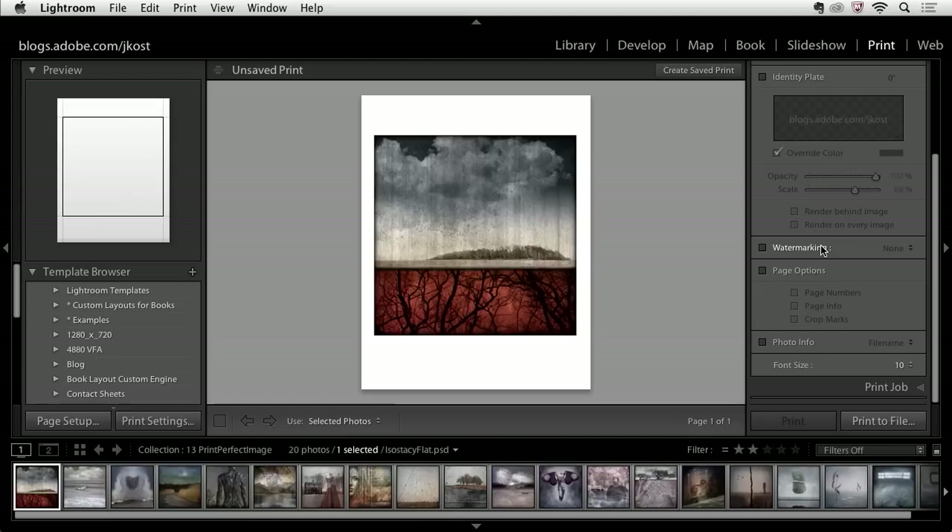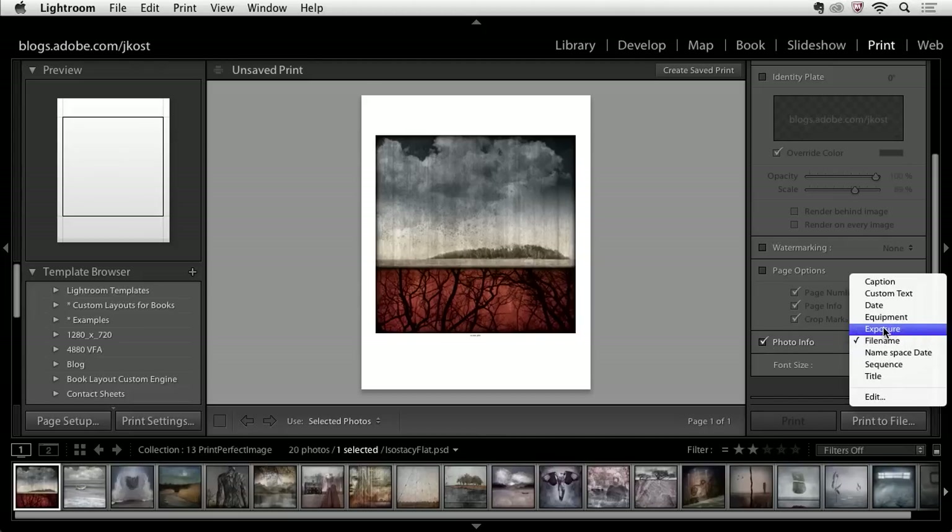I can also add a watermark, which is really convenient if you want to add something like the word 'proof' over each one of your images. If I'm printing multiple pages, I might want to show a page number, page info, as well as crop marks to help me cut the image if I need to trim it down. I can also add photo info under the image — if I was creating a contact sheet, this could be really handy to include the file name or other information about each image.